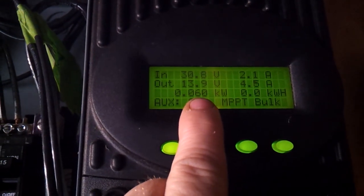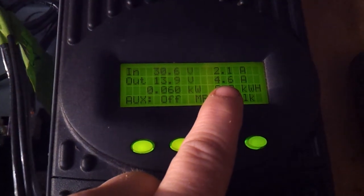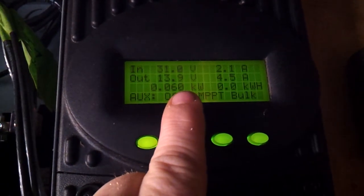Right now we're producing 60 watts. That's not a lot of power, but it is pumping 4.5 amps into the batteries. I'm pretty happy with that. Let's check out why we're only getting that amount.